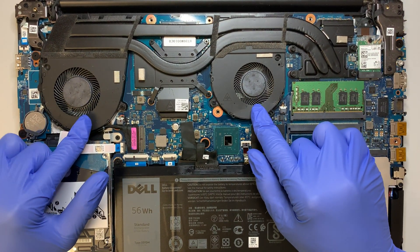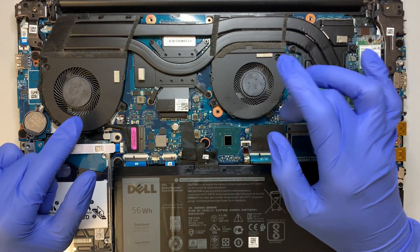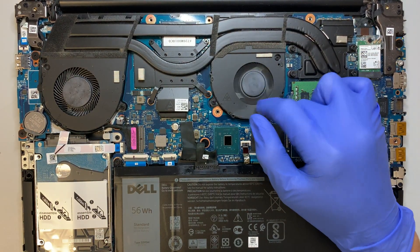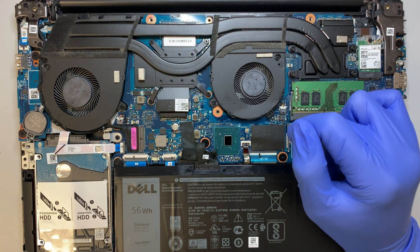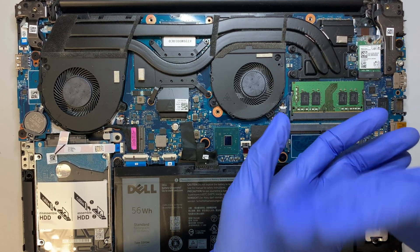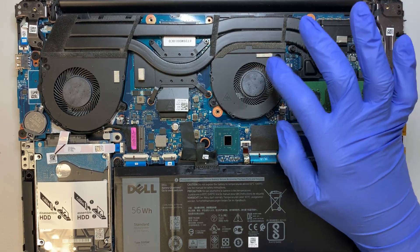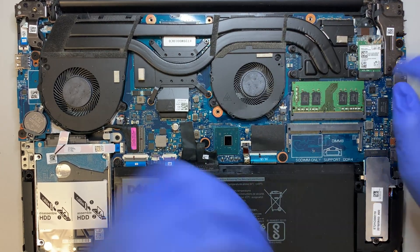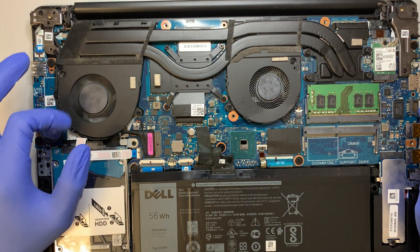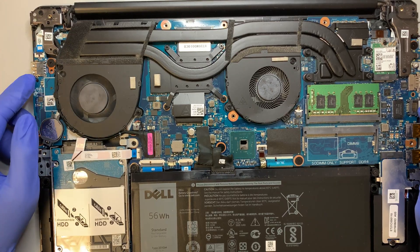Once the back plate is removed you get to see your entire computer. These are the two fans I was planning to do a replacement on. As you can see, my fan here on the right side is not spinning — when it does spin you can hear it scraping the metal. I'll be replacing this fan. This fan here is just fine; it spins normally and doesn't make any noise.